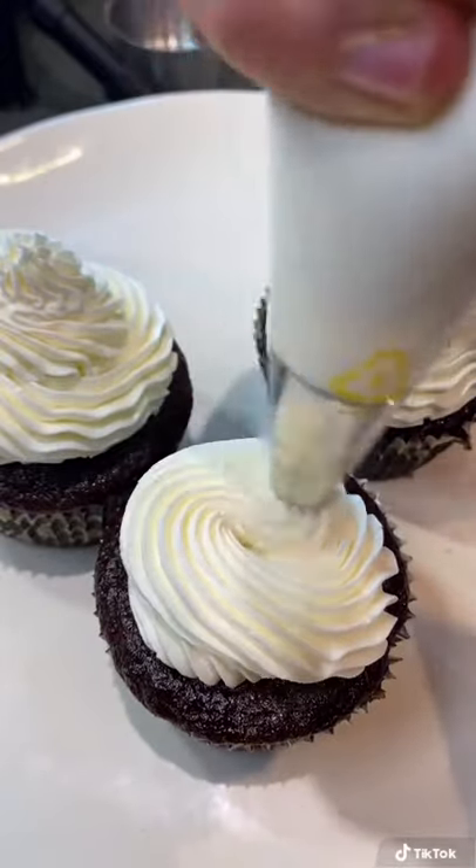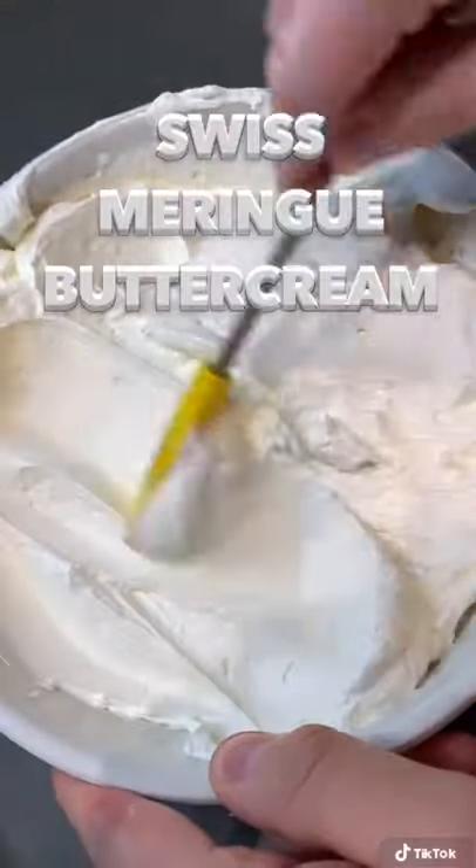If I say this frosting will change your life, I'm not exaggerating. This is called Swiss meringue buttercream, and it's the best frosting you'll ever try.